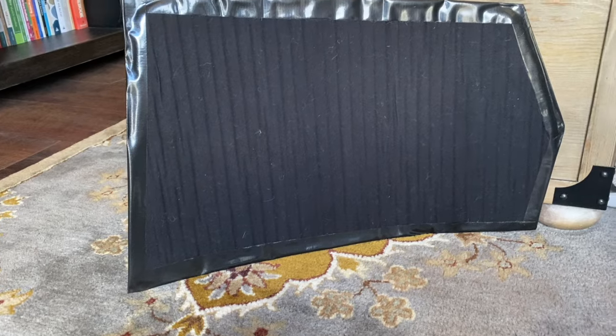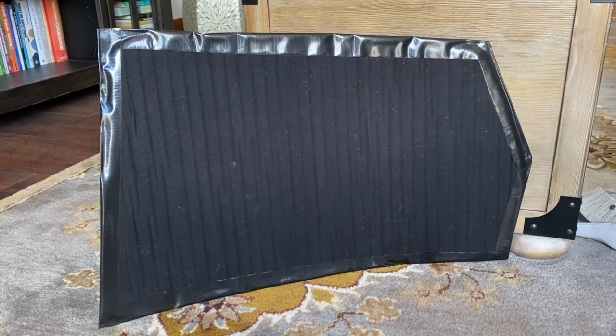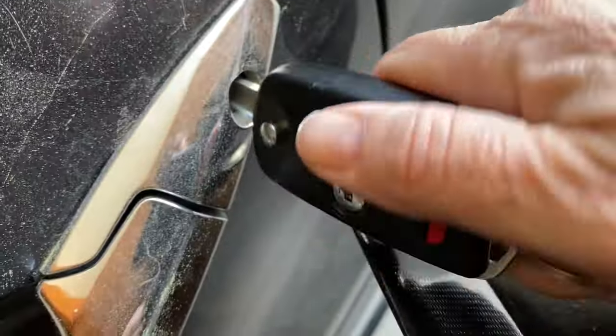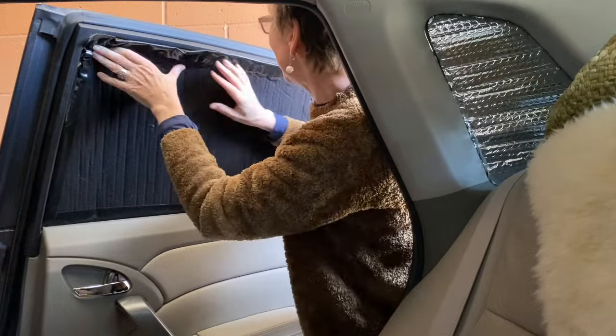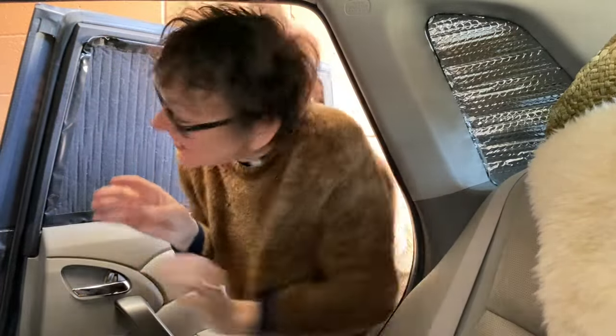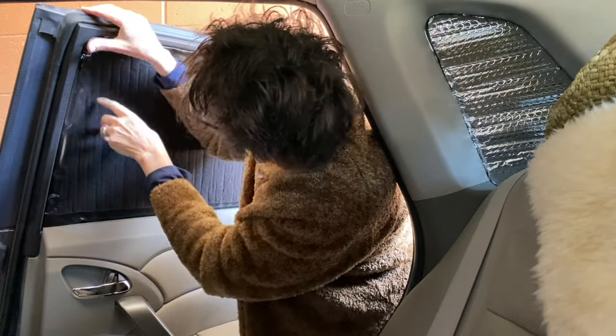I taped the first one — I did the back window because it was small and easy. Let's see if this works. Let's slide it in. Okay, so there are no more gaps, but I might need to cut the corners a little bit for a tighter fit. It's pretty tight here on the bottom.